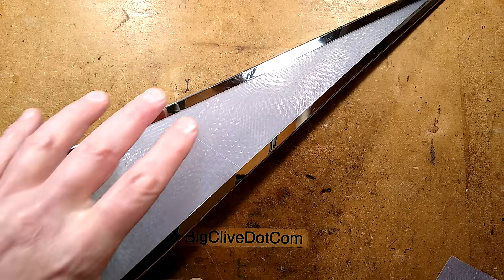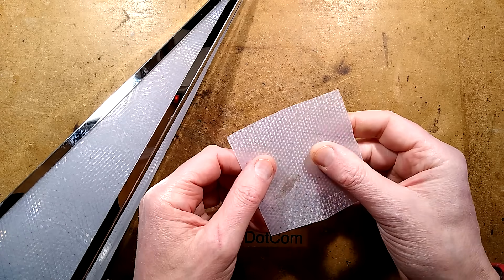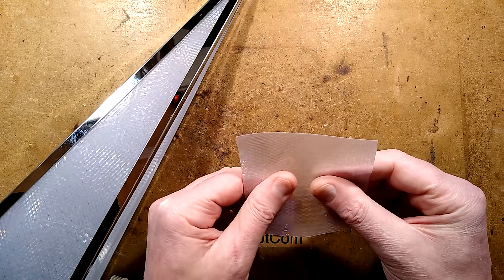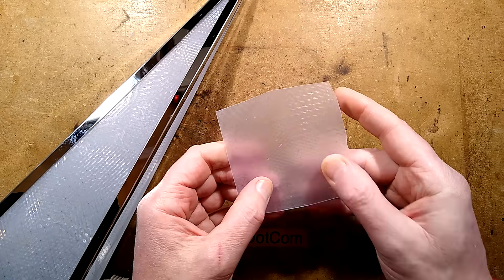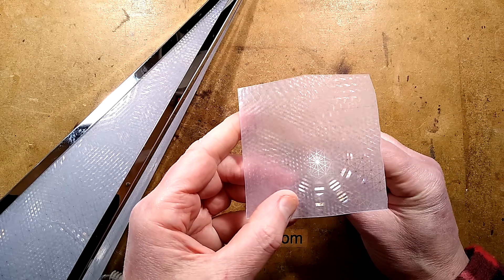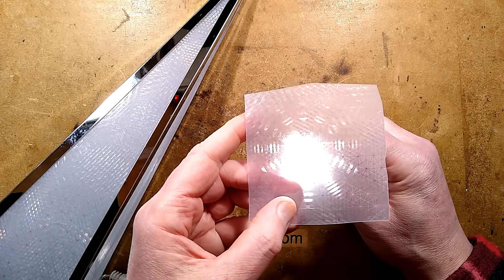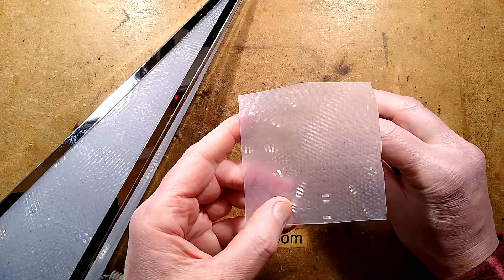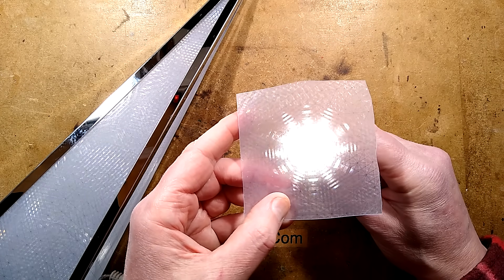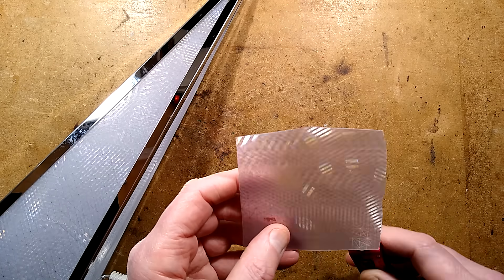The operation is very simple. It uses a prismatic material with a soft side — I've just made this wet — and a patterned side. If you hold a light source under it, it creates the star effect. You can see the star effect it's creating.